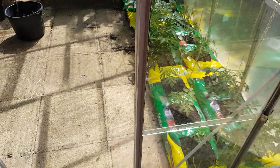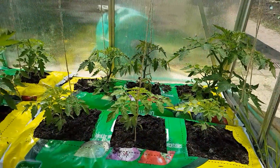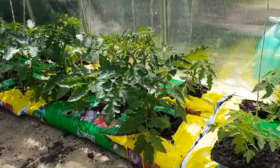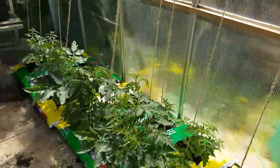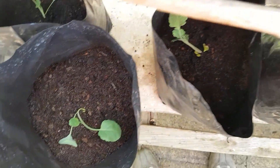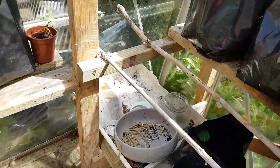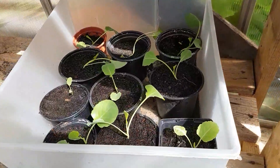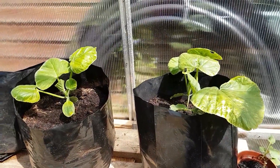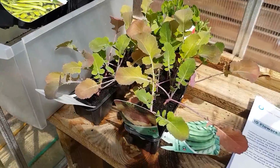Coming to greenhouse number three, where we have tomato plants — four different types: Roma, money makers, cherry, and I forgot the other one. But they're coming up nicely. Back here there are some aubergines planted from seed; about 30 aubergine plants. Some more butternut squash there, and about 20 swede plants which I bought.